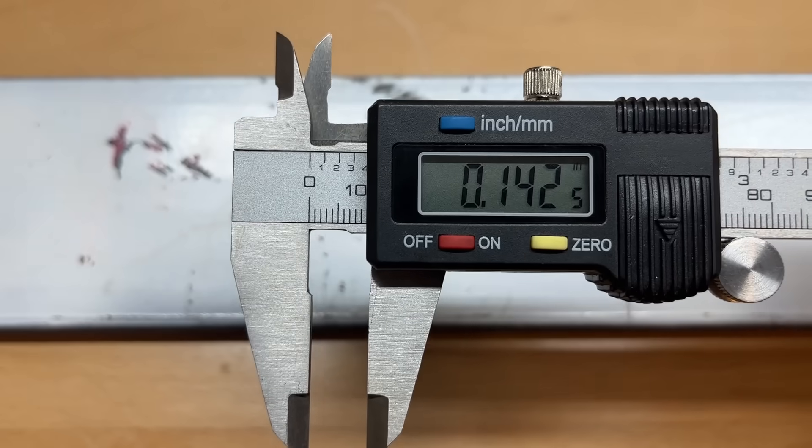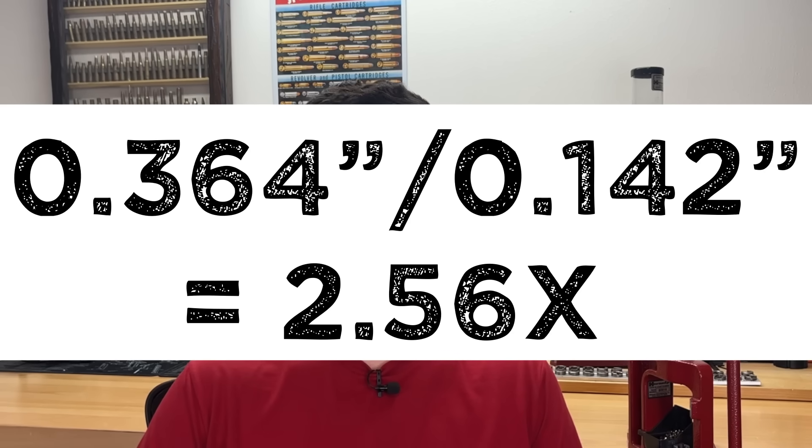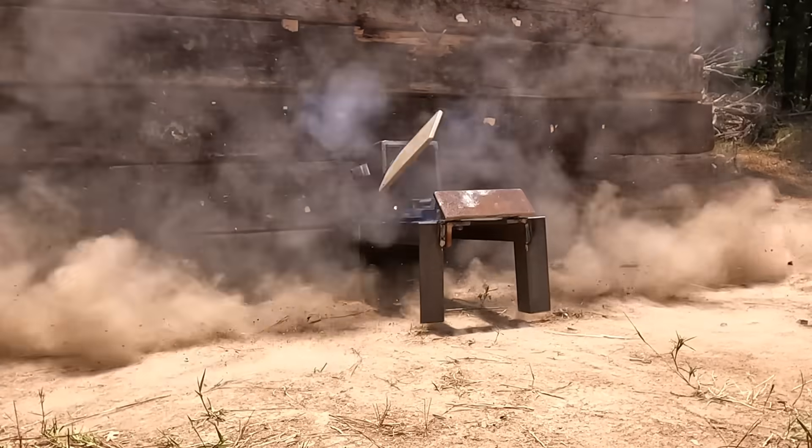The absolute deepest point I was able to find on the leaf spring steel was 142 thousandths. The absolute deepest point on the mild steel plate was 364 thousandths, meaning the .223 penetrated over two and a half times deeper into the mild steel plate than it did on the leaf spring steel. So even though the leaf spring steel didn't stop the larger rifle caliber rounds, it did a much better job stopping the .223. The .223 almost went through the mild steel plate. Keep in mind this was not hardened leaf spring steel. The goal was to compare regular 5160 leaf spring steel to AR500, and obviously it wasn't close.